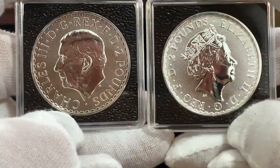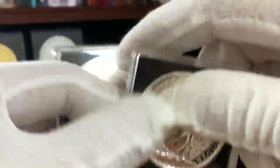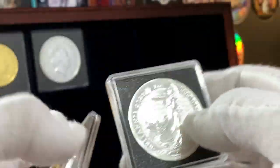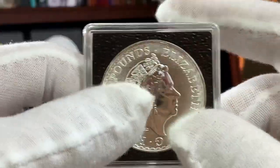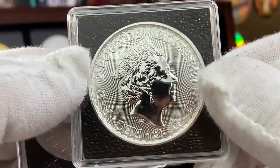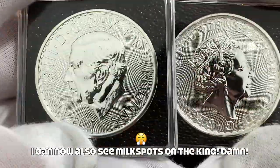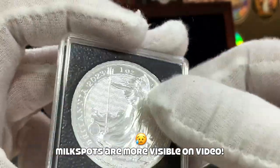Here are both the silver Britannias side by side for comparison. Here's the Type 1 with the Queen, and here's the Type 2. Both these coins are from 2023. Now, I mentioned in the first video that I don't collect the Britannias — it's because of the milk spotting issue. If you can see on the screen, the coin over here has started to milk spot, which is a little bit unfortunate. I'm glad that the Queen coin is still pretty clear with no milk spotting on it. And this new coin with the portrait of the King is in pristine condition as of now, but I don't know if milk spotting is going to develop on it anytime soon.